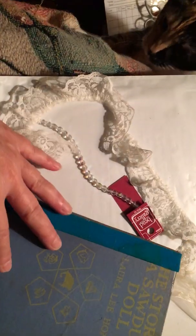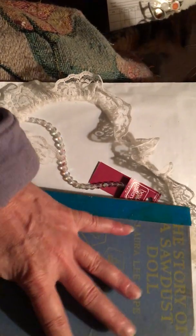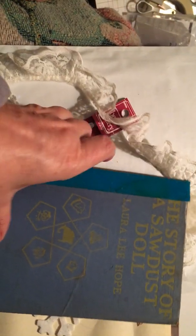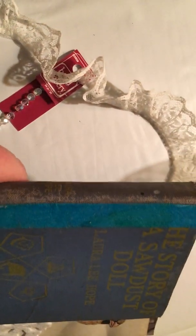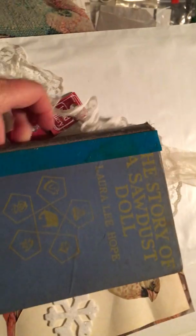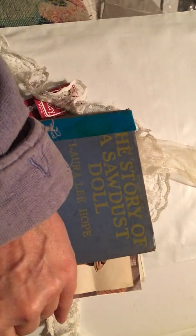Not a good time, kitty — not a good time. See you later, bye! I found some velvet just to put on here, so we'll see.